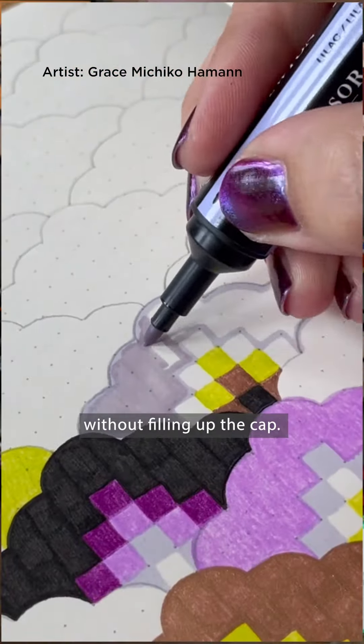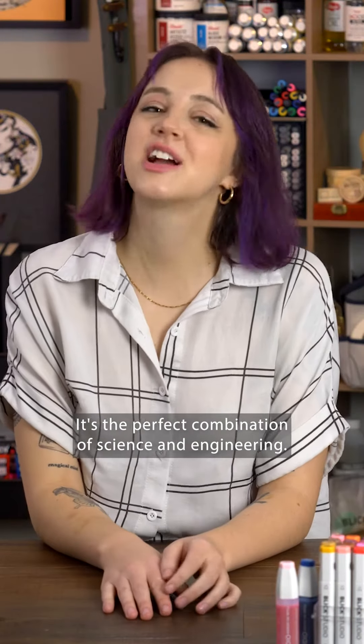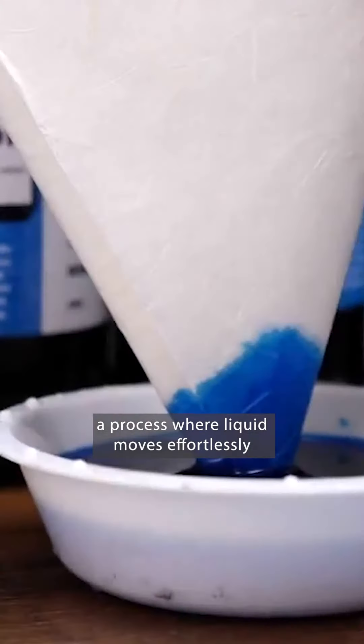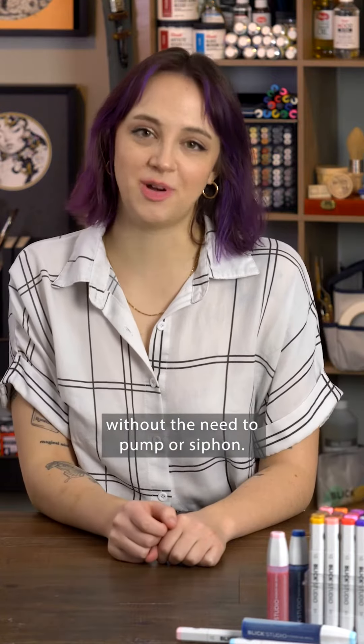And then it just stops at the tip without filling up the cap. Now how is that possible? It's the perfect combination of science and engineering. The secret is capillary action, a process where liquid moves effortlessly through tiny spaces without the need to pump or siphon.